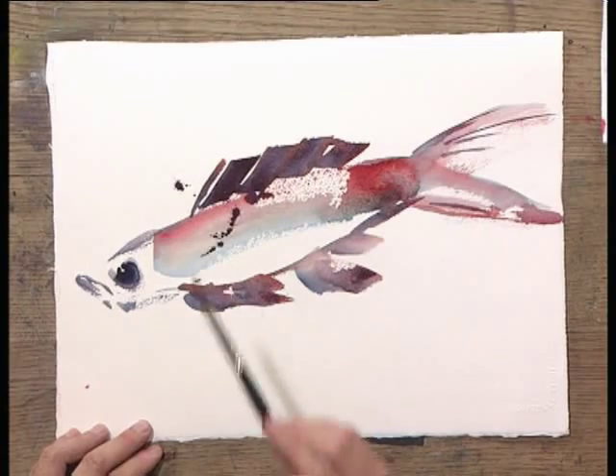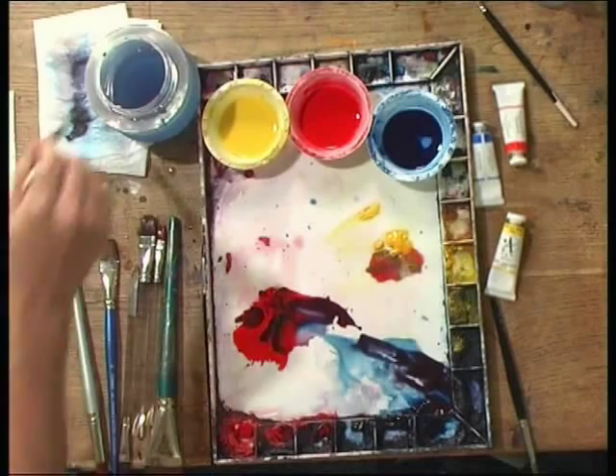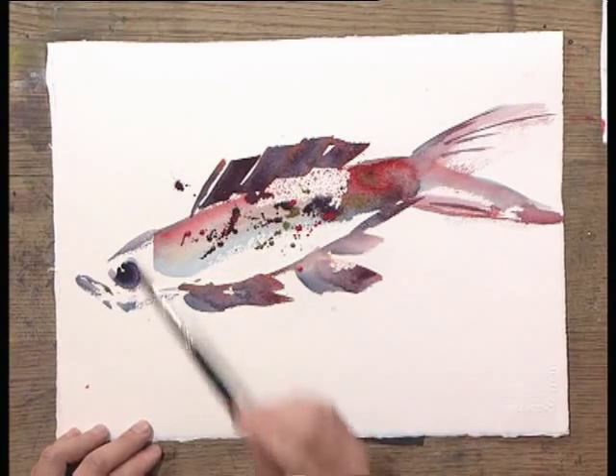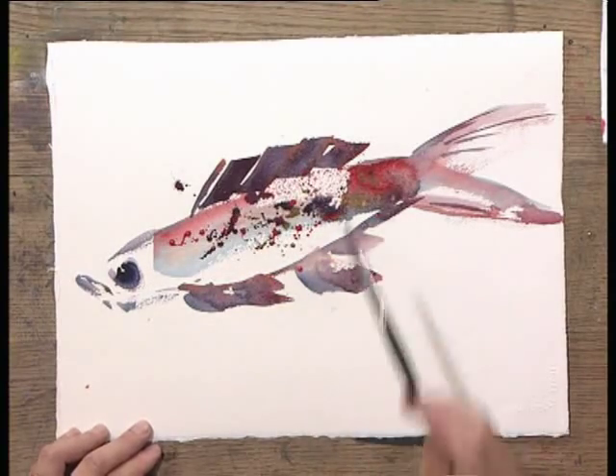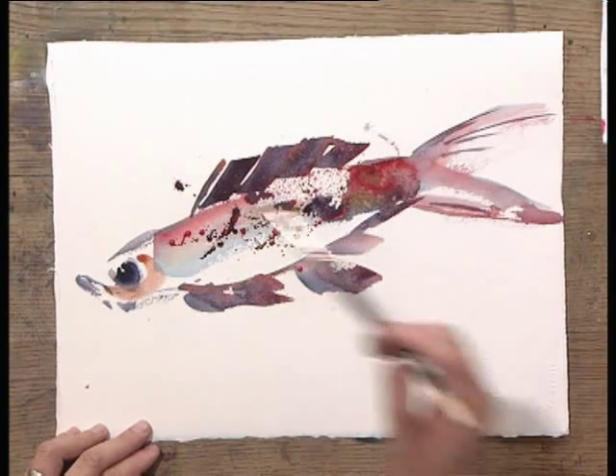To have fun, you can spread some texture spots on the fish. This looks like a rainbow trout.